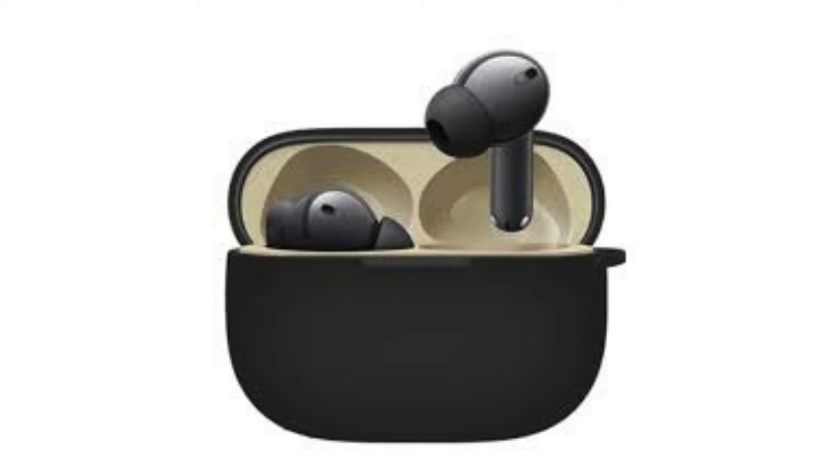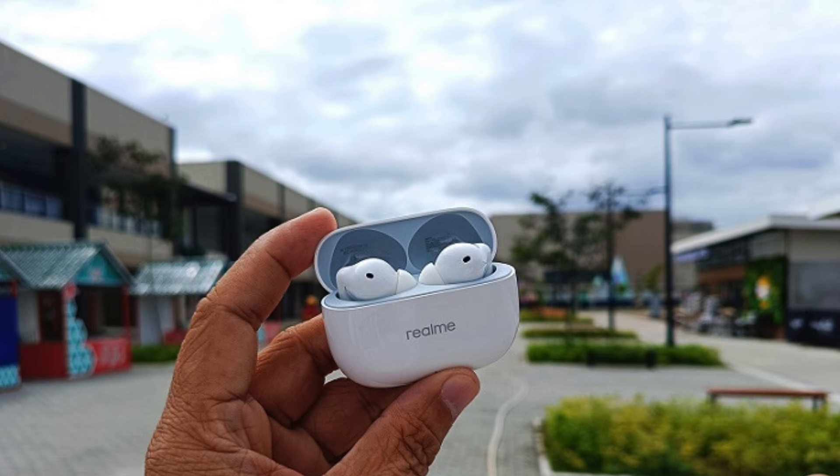Battery life and connectivity: Battery life on the Realme Buds T300 is above average. You can expect around 6 hours of continuous playback with ANC turned off, or about 5 hours with ANC on. The charging case provides multiple additional charges, making extended listening sessions a worry of the past. Connecting the buds to your smartphone is hassle-free with Bluetooth 5.3, providing a stable and reliable connection.